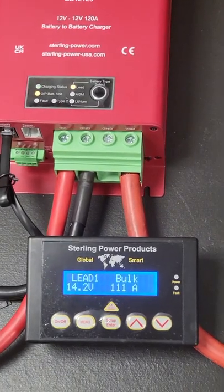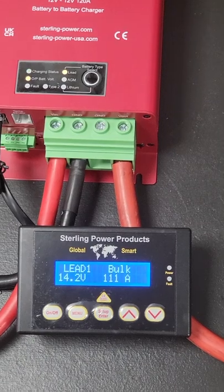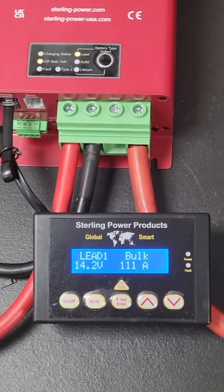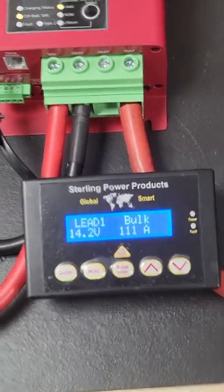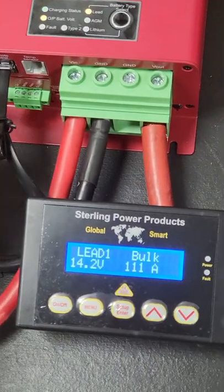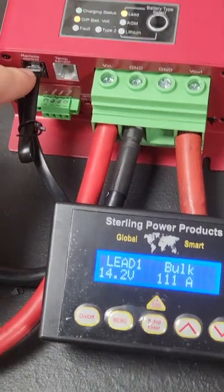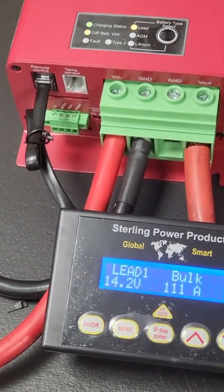Hi guys, it's just Charlie here from Stirling Power, here to introduce the BBR, which is the remote control for the new range of Buckboost battery-to-battery chargers, and to go through the functions of it. This remote control comes with a little pigtail ethernet-style RJ connector, which just plugs into the remote control port on the bottom of the battery-to-battery charger.